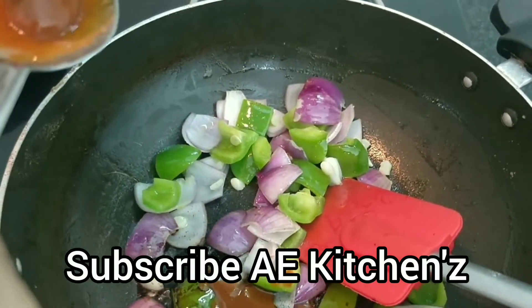Please do subscribe, you will really like it. Friends, comment and tell us how you feel today. Please like and share. Subscribe to my channel and see you next time for my next recipe.